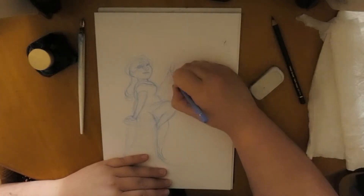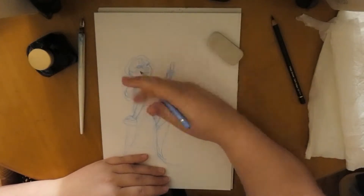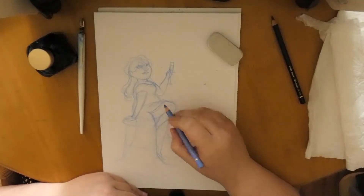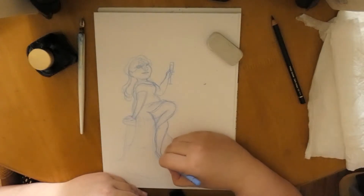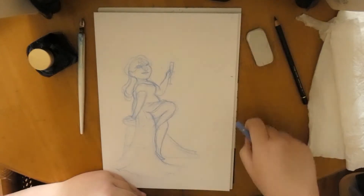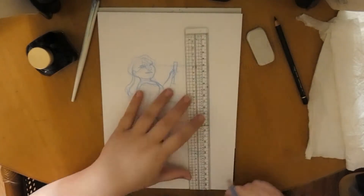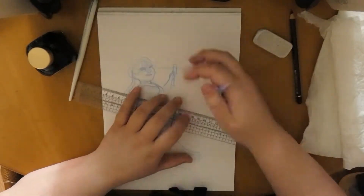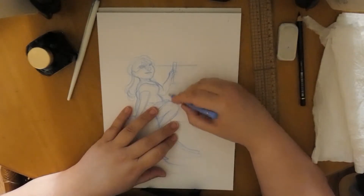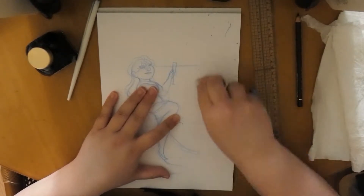I grabbed some reference from Google to see what women look like sitting that way, and to get inspiration. This is actually the second sketch I started on the big paper, because the first one didn't work out that well. I'm sketching with my Faber-Castell Polychromos pencils, starting with a light one first.